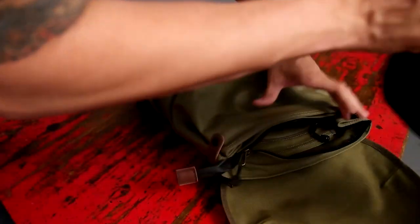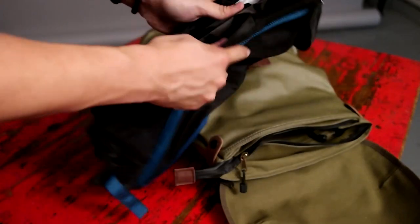Hey guys, my name is Jeff Rojas and I'm a portrait and fashion photographer based in New York City. If you guys are familiar with my work, you know that I love simple lighting setups. Today I'm going to show you guys how I use two Rogue Flashbender XL Pros to create a really dramatic portrait shot.